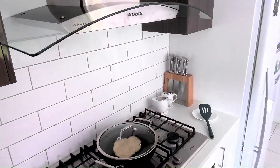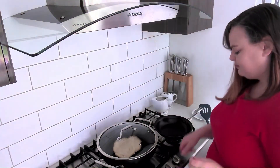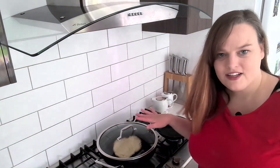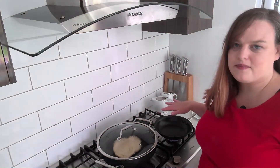Now while that's slowly cooking we're just going to cook up some chicken breast. Let's grab out another pan. While the flat bread is cooking away we're just going to heat up another pan.